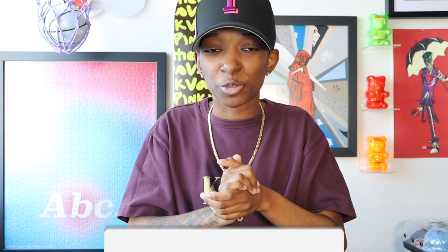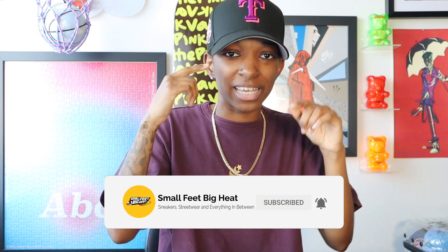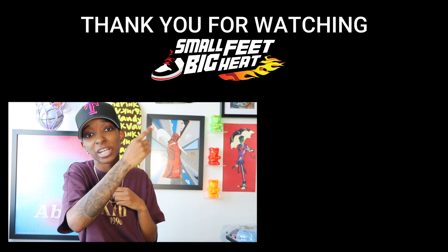The end of the year is quickly approaching, but we do have to do one more thing in regards to this hat — and that's check out the glow-in-the-dark threading. If you want to see me unbox and review some more fitted hats, check out these videos right here.